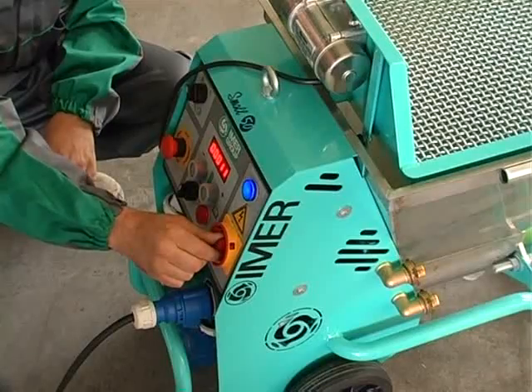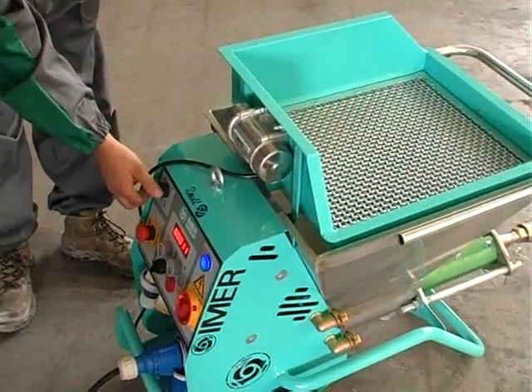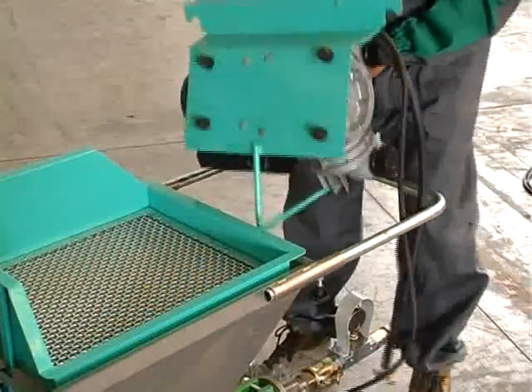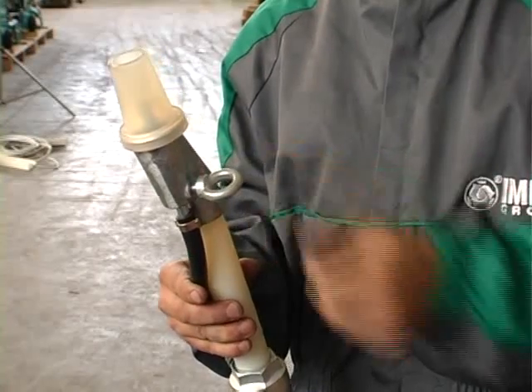The vibrating riddle is fitted with a magnetic sensor to simplify correct assembly and use of the pump. The exclusive Imer diaphragm compressor with low electric current absorption requires less maintenance than the piston compressor.